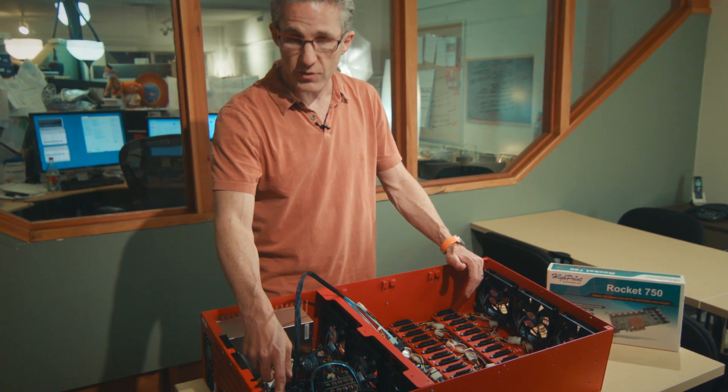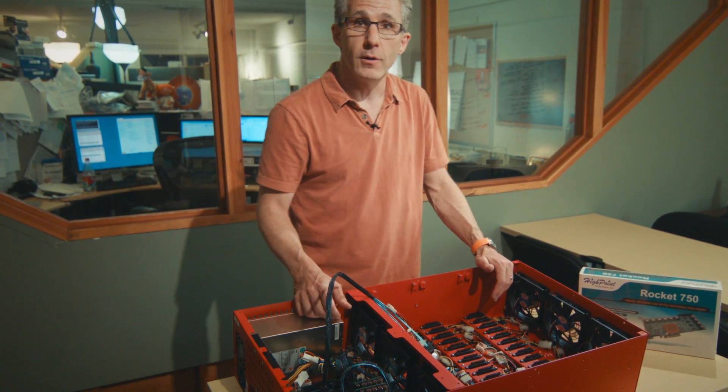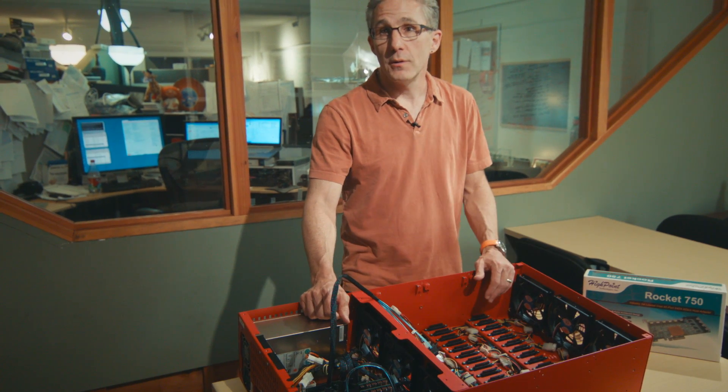We were clearly bottlenecked on the IO bandwidth going straight into the motherboard. Each one of these cards is eight lanes, giving us a total of 16 lanes into the motherboard where we used to have only three.